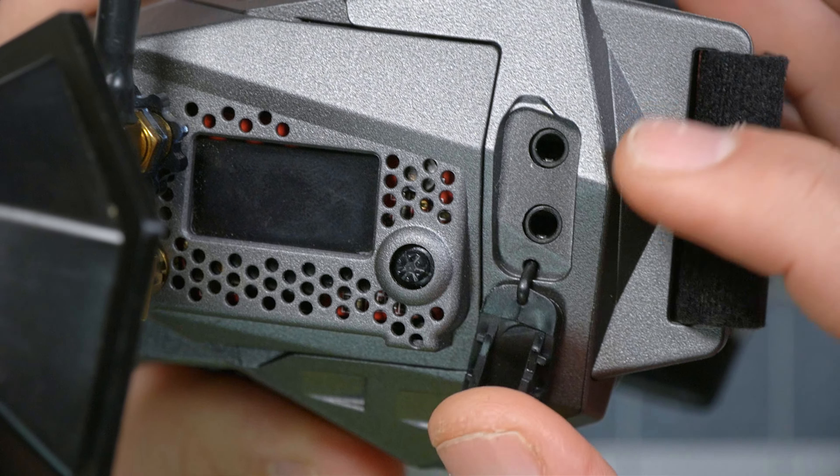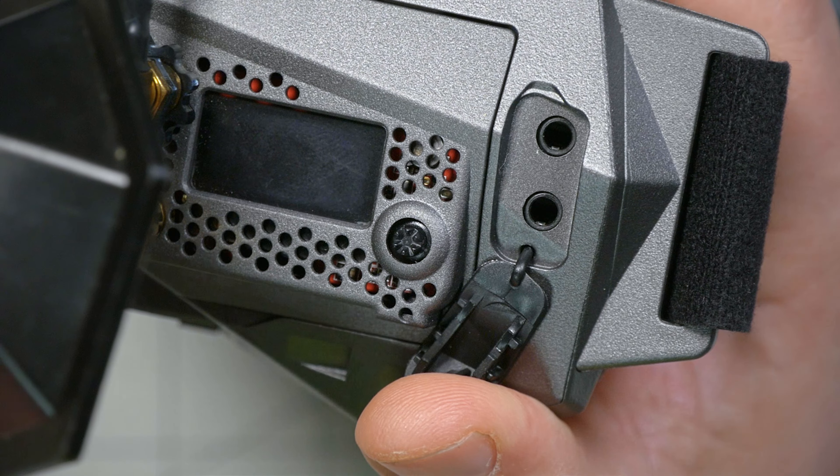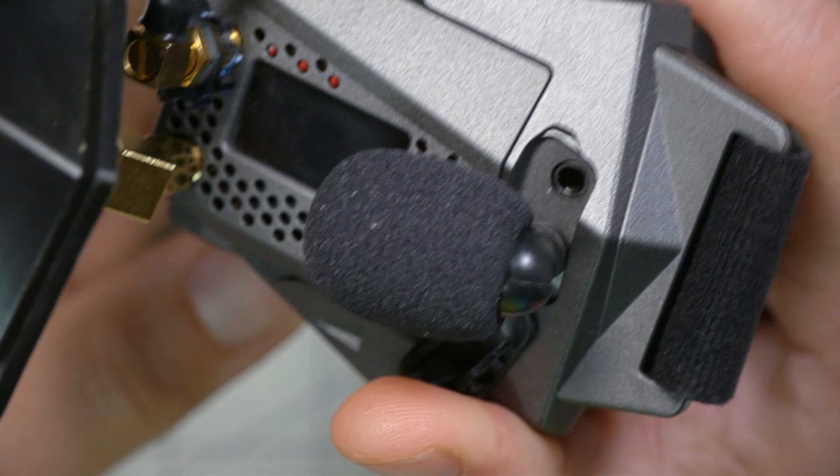On the right side of the goggle there's a plug for an earpiece — you could plug headphones in and get audio from your quad if it has a microphone. There's also a microphone input, which the Orca guys say I actually suggested in one of our very first meetings. You can plug in a microphone and it will record ambient audio. If you have a microphone on your quad, the goggle will mix your quad's audio and ambient audio together, or you can mute the quadcopter's audio and only record ambient audio.